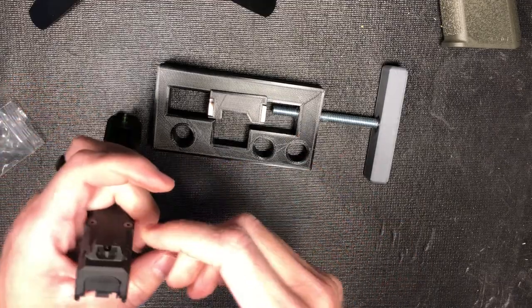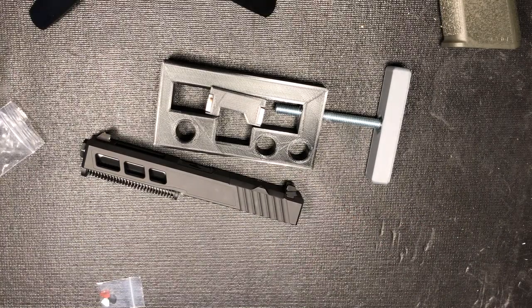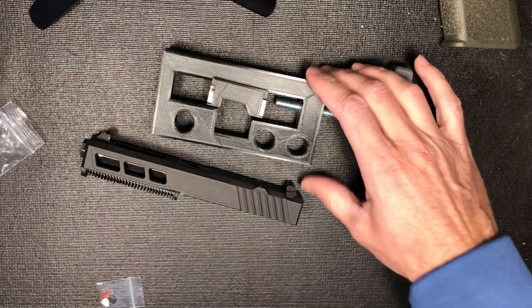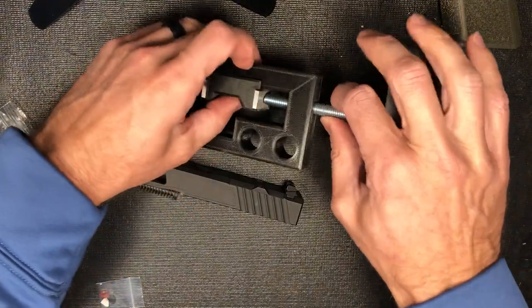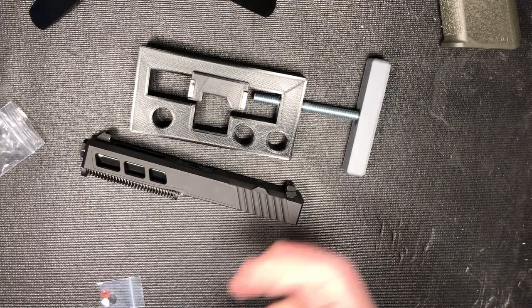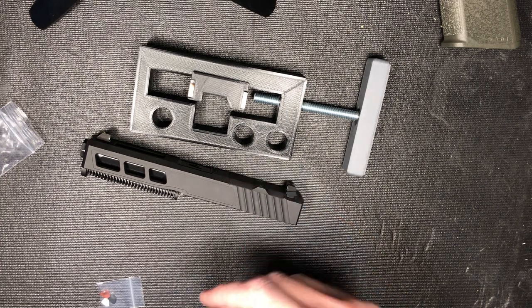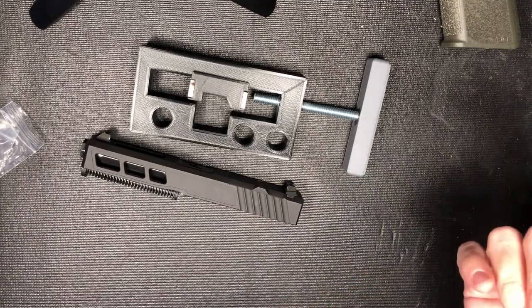Overall the cost of this thing was probably dirt cheap — maybe a dollar or two in filament, less than a dollar, and about 60 cents for the nut and bolt. The steel I used was some tool steel for making knives, but you don't have to use that — you just need something solid to push against so the screw doesn't dig into plastic. These commercial jigs are a hundred and something dollars, so I'd even just throw one up online and sell them unassembled for around $20.